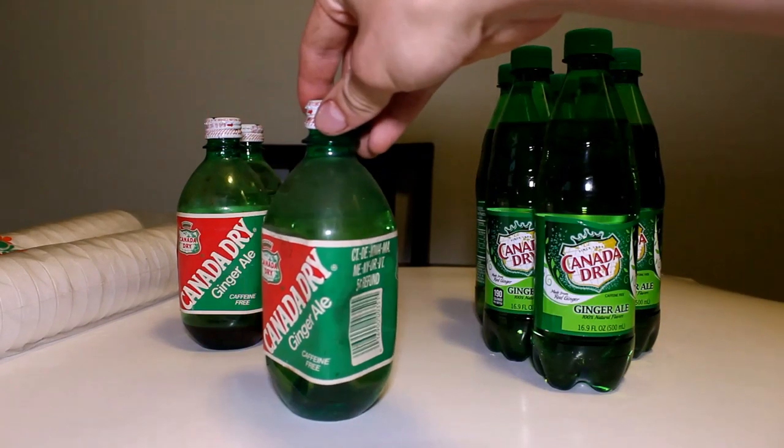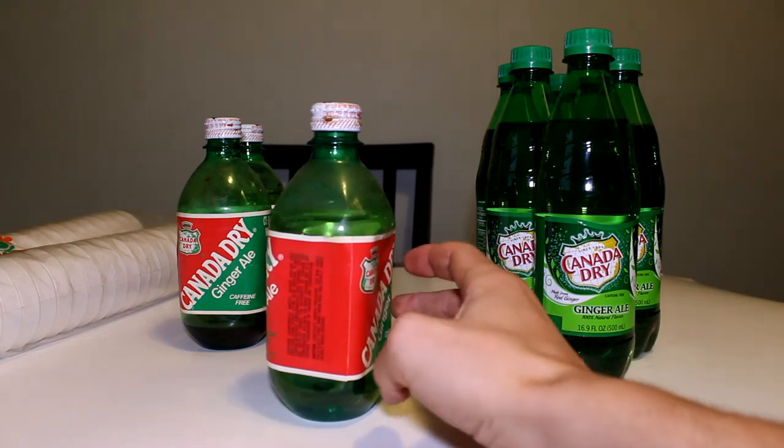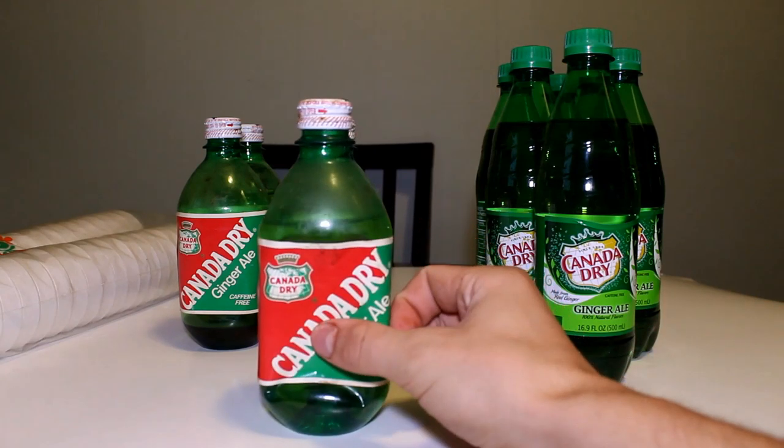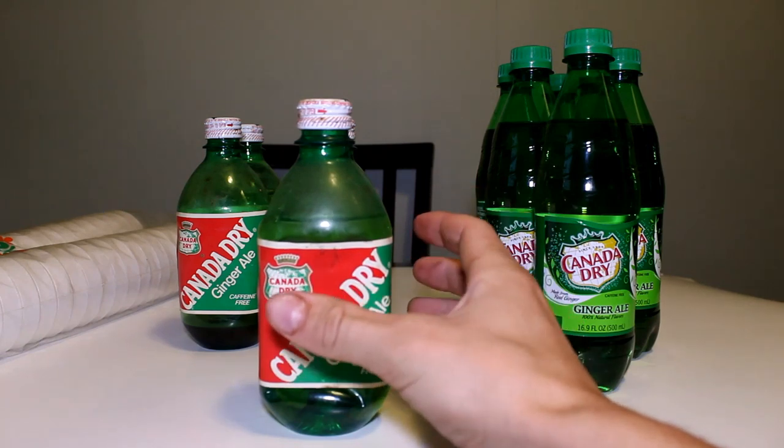But these containers here, you see how the container is all swelled and imploded? It's because when the carbonation is gone, they implode because there's no longer pressure keeping them inflated.